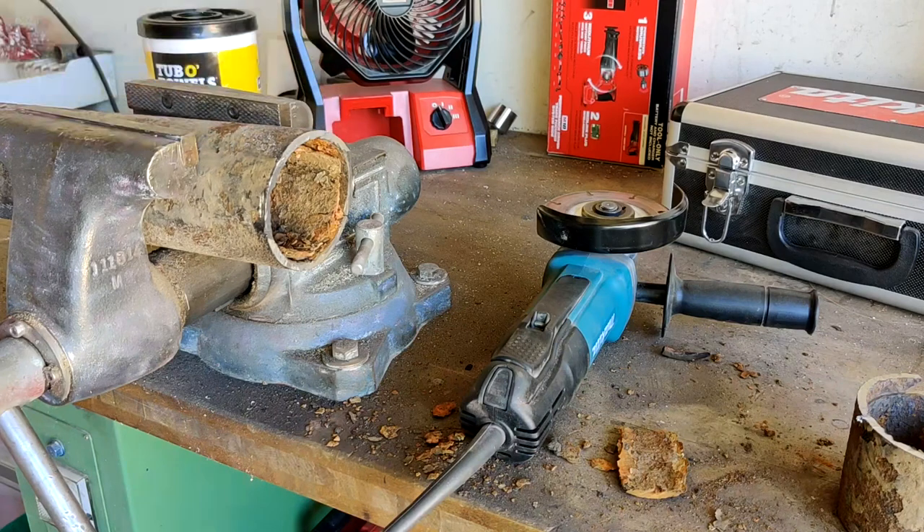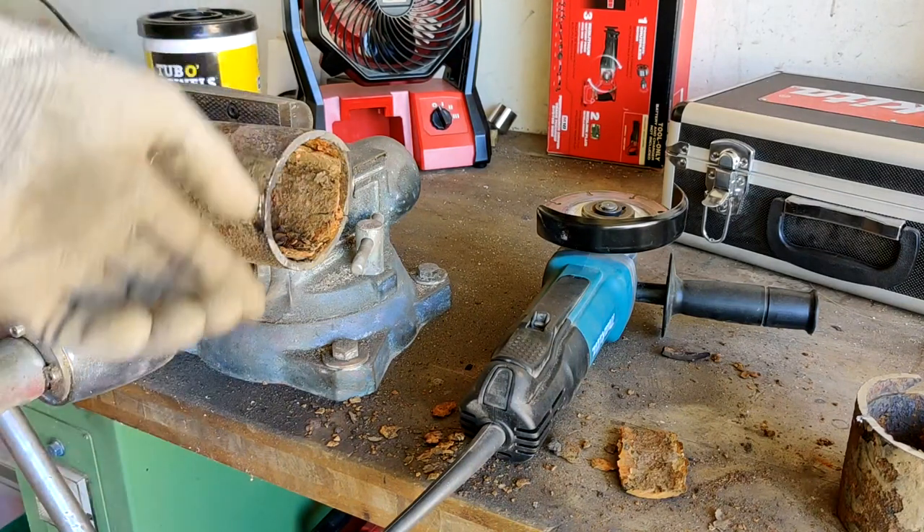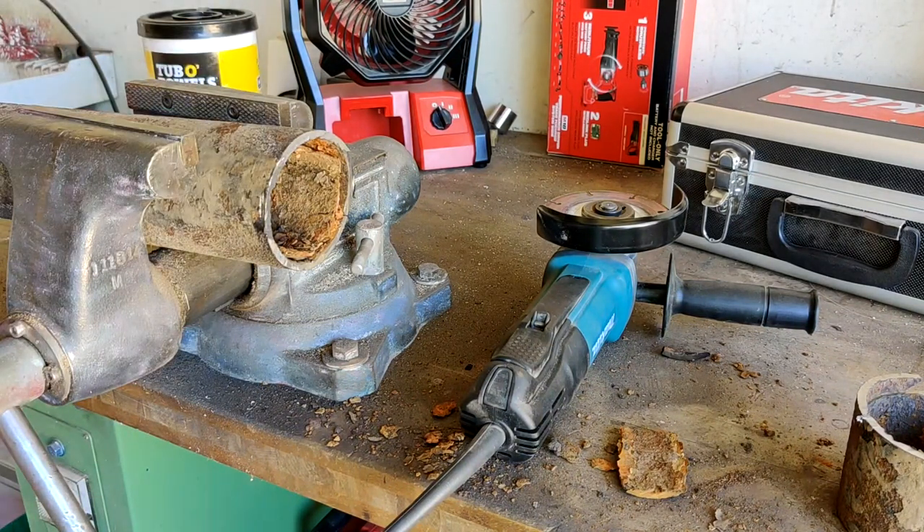Obviously, that took a lot longer and it throws a lot more sparks and debris. The cut is not as clean, but you should be able to get a no-hub coupling or a FernCo fitting right on there with no problems.